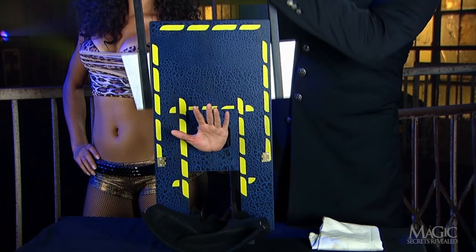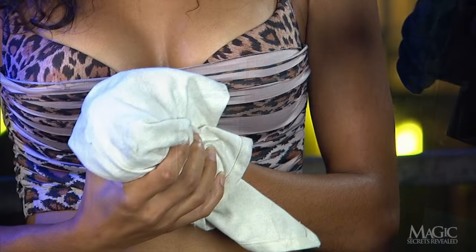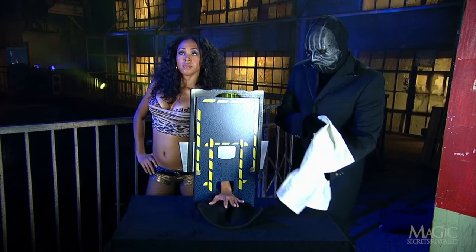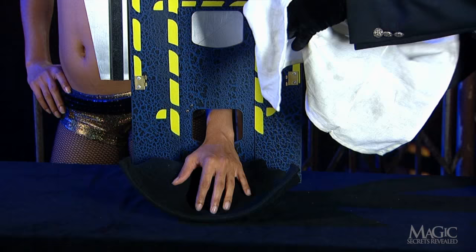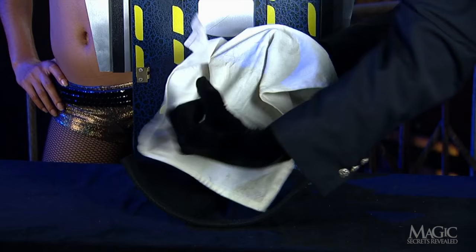Let's see it again in slow motion without the basket covering the secret. The magician uses the empty towel to pretend to pick up the severed hand and give it back to the agonized girl. He gives a magical gesture and reveals that her hand is good as new. Watch again without the basket — he reaches in with the towel as the girl pulls her hand out of the bottom hole. All she does now is remove the towel to reveal her hand.